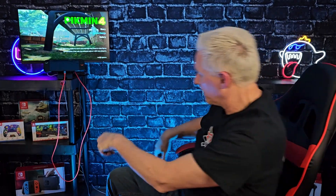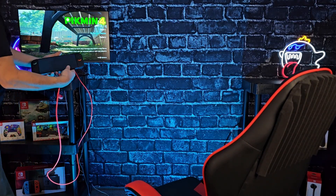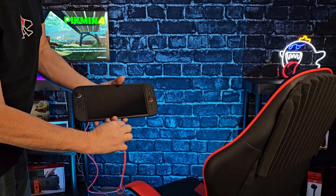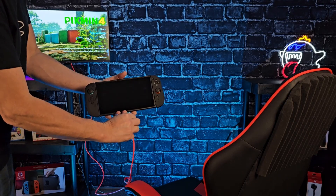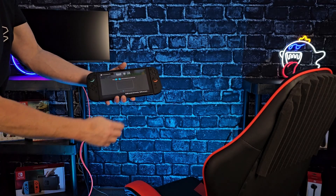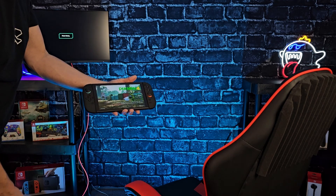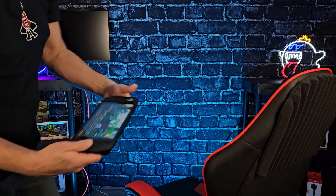I'm going to set the Pro Controller down. This is as close as I can get without ripping my monitor off. Unplugging now — and there we are. So it's working. That's that.